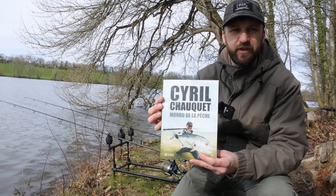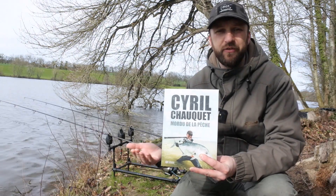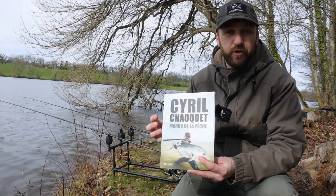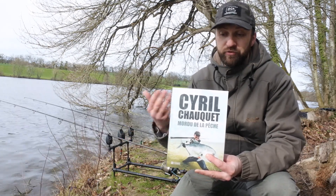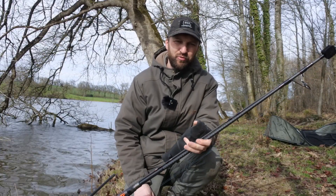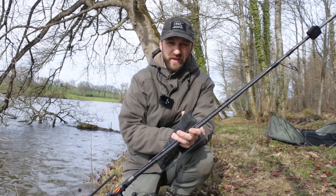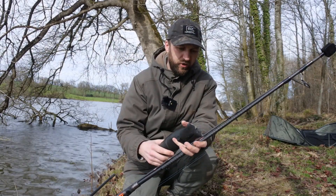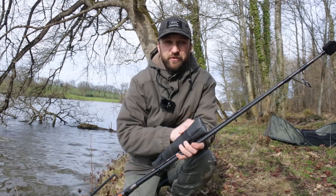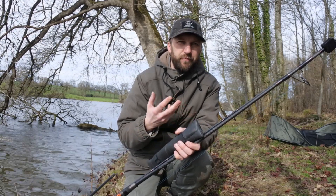I also made a summary of the book by Cyril Choquet, 'Mordu de la Pêche' — it's not specifically about carp fishing but he's quite a popular fisherman. I sometimes write book summaries, and if you enjoy the summary, it might incite you to read the book itself. This season will also be the opportunity to develop the online shop I have, also available on Blog de la Carpe. I wanted to create a shop that's different from typical e-commerce sites where you find the same products everywhere.